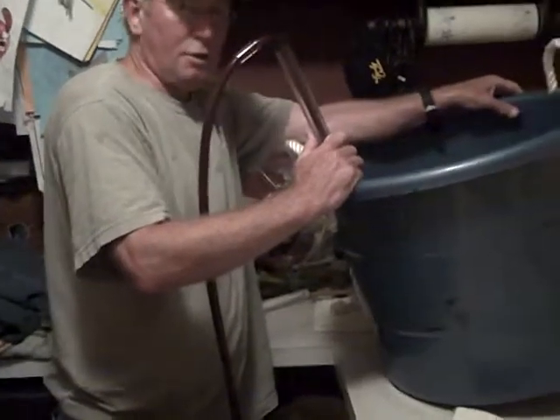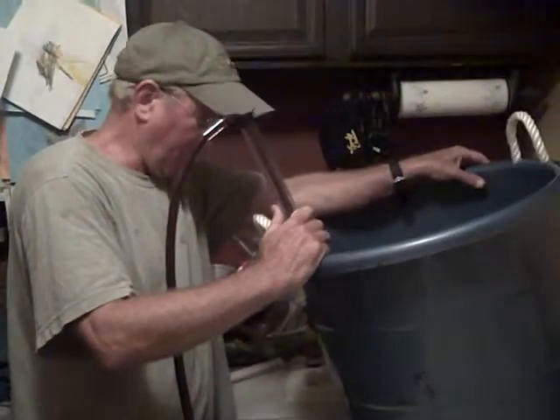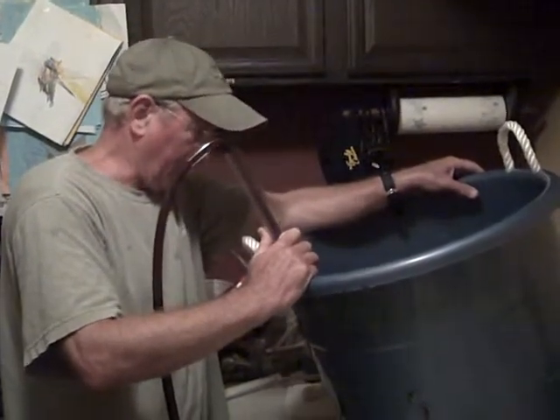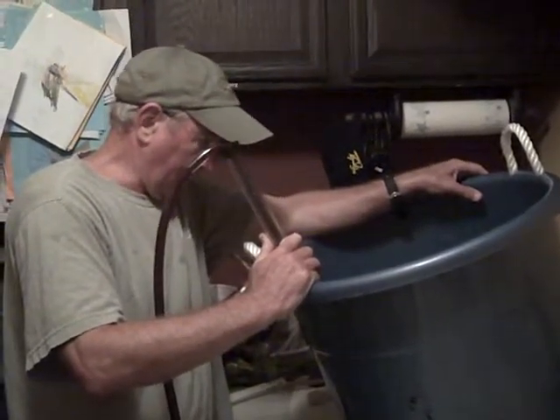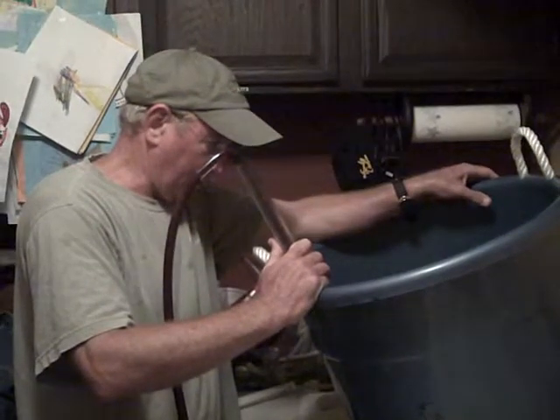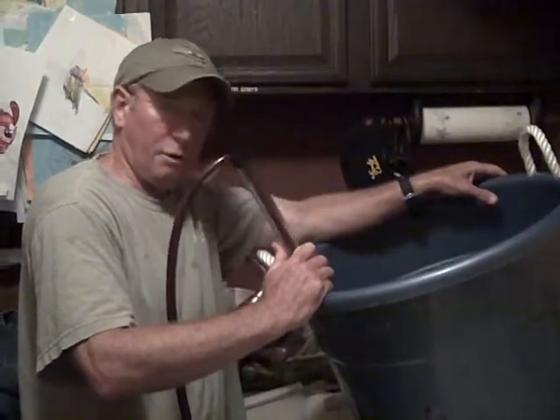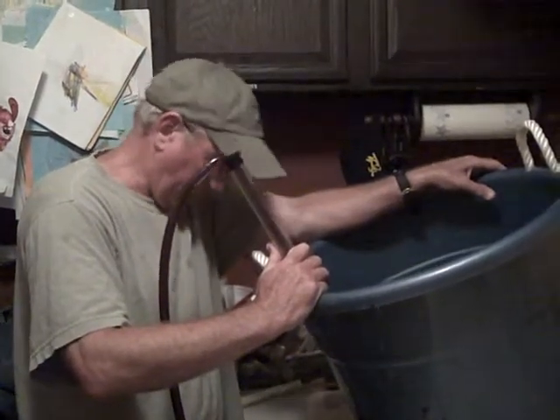The key at this stage is getting this wine into this carboy so you can put an airlock on it and restrict any air from getting into it. Everything is sanitized several times, so there's no chance of having any bad bacteria getting into it. We're on a good start here.